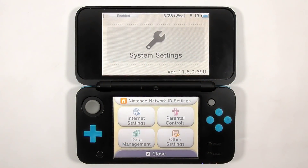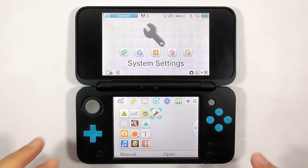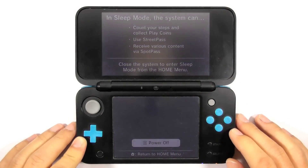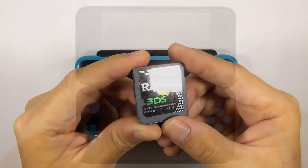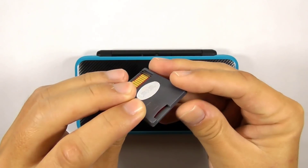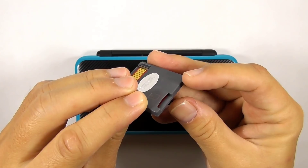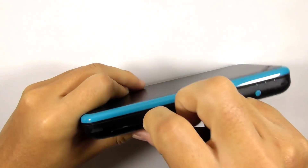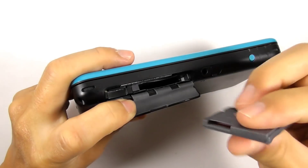This is my new 2DS XL running stock firmware 11.6. Let's turn off the console for now. Get the R4i B9s flashcard. Notice that I didn't insert any micro SD card into the flashcard. Insert the flashcard into the console.